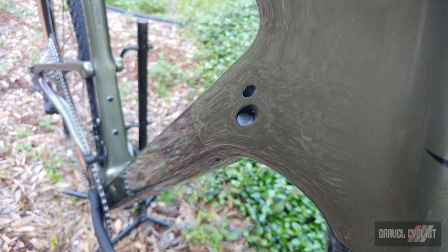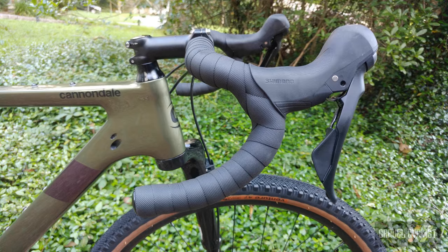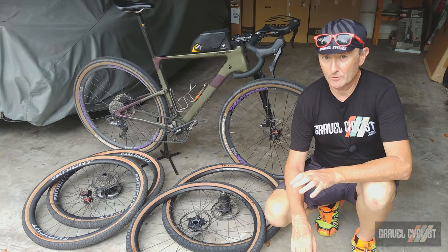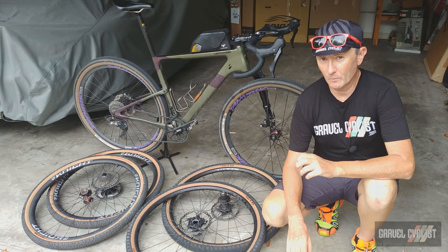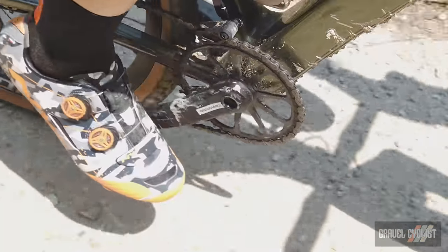The drivetrain is a mix of Shimano GRX 1x mechanical components, meaning Cannondale uses different spec GRX parts throughout this bike — the shifters, brakes, and rear derailleur are all from different series of GRX. On the subject of GRX, be sure to check out my long-term reviews of GRX Di2 and mechanical in 1x and 2x flavours, both linked in the description below. The crankset is a Cannondale 1 unit fitted with a 40-tooth chainring.